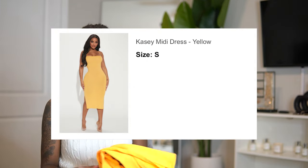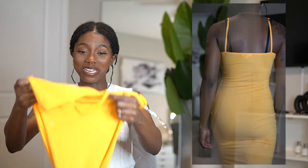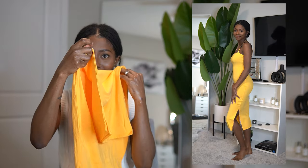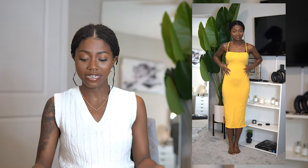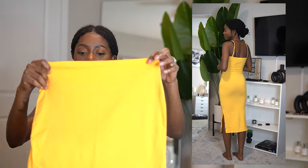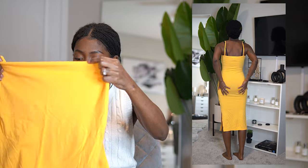My next piece is this beautiful yellow dress — yellow is my favorite color. This is the Casey midi dress in yellow, size small, and when I tell you this dress fits me like a glove — amazing. I love that she has two slits on the sides so you can show both legs. I love the top but I'll need to find the right bra for it. She is so flattering. I think this is the perfect dress for strolling downtown, walking through the park, or going on a cute date. She gets a 10 out of 10.